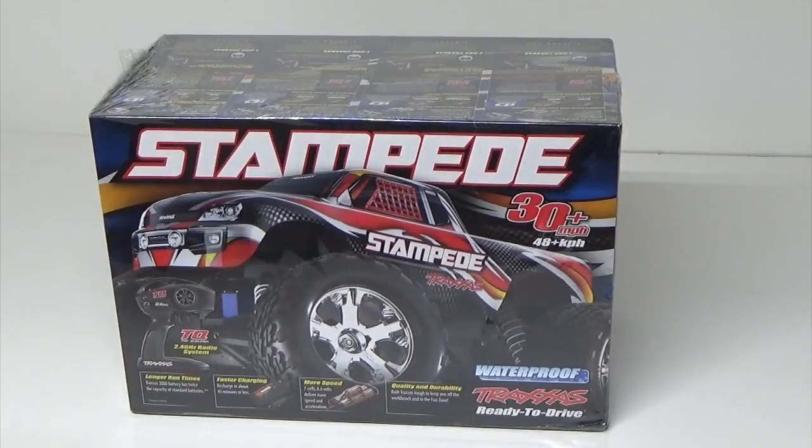Hey guys, this is Robert with RC1 Hobbies and we're going to do an unboxing on the brand new Stampede two-wheel drive brushed truck.